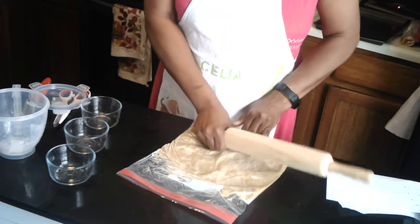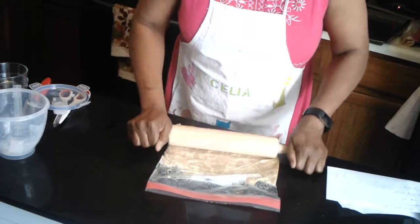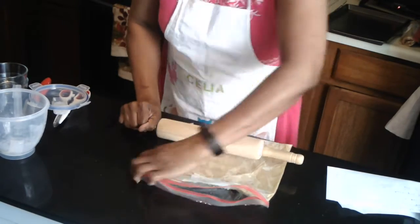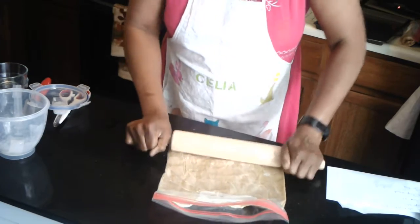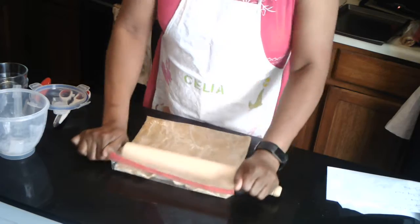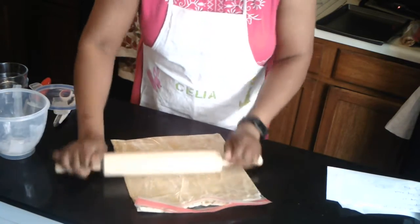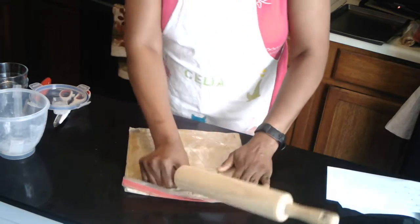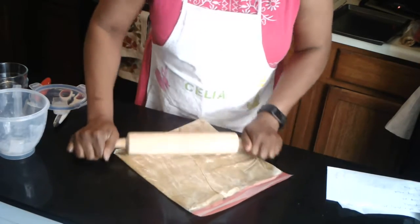You want to make sure you get an even consistency. Just open the bag a little bit while you're using the rolling pin. If you use a ziploc bag everything stays contained and you don't have to worry about a messy area. Feel it to make sure it is the same thickness throughout. If it is not, roll it out so that it's an even consistency.